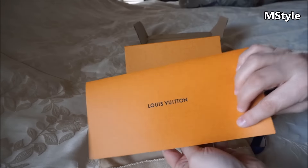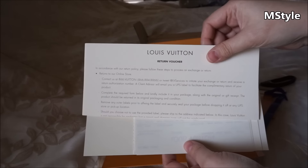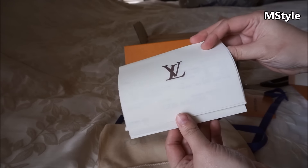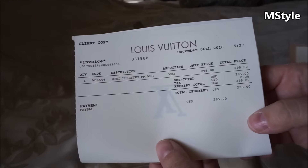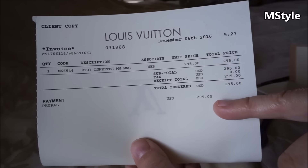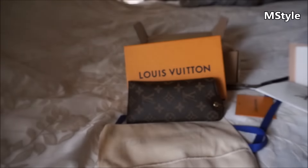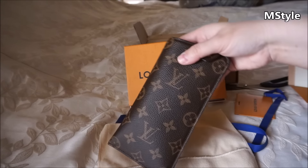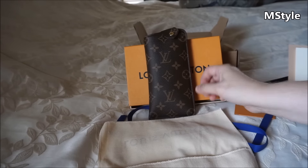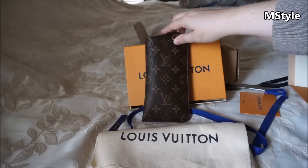Here's the receipt — when you order online you get a thank you for shopping at Louis Vuitton, a return voucher, and the receipt. The price was $295. This is like a little pre-Christmas present from me to myself. I'm very happy and excited — I finally have this little sunglasses case in my collection.